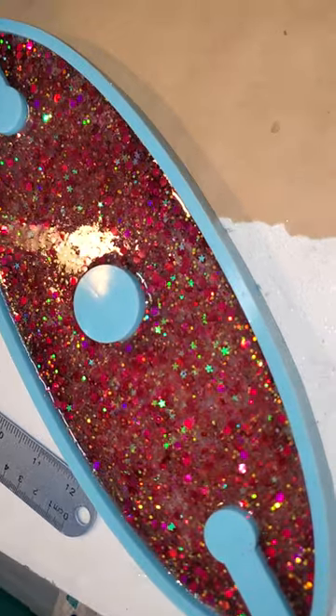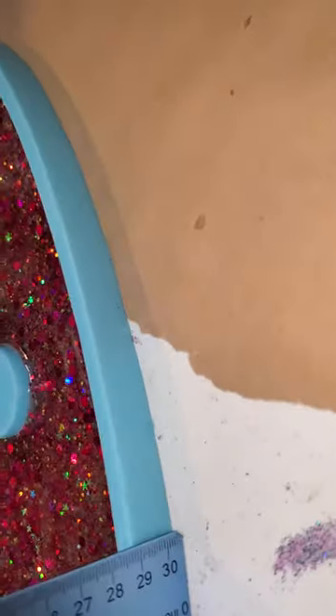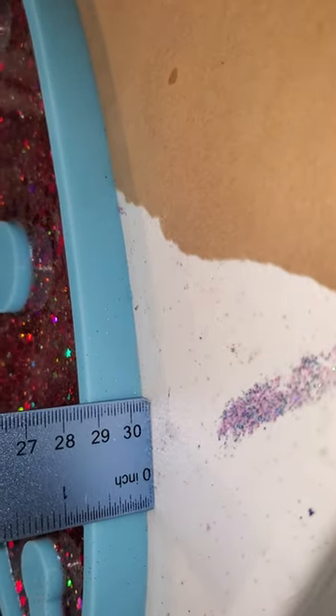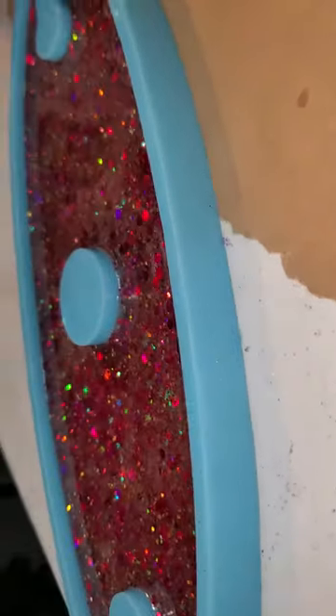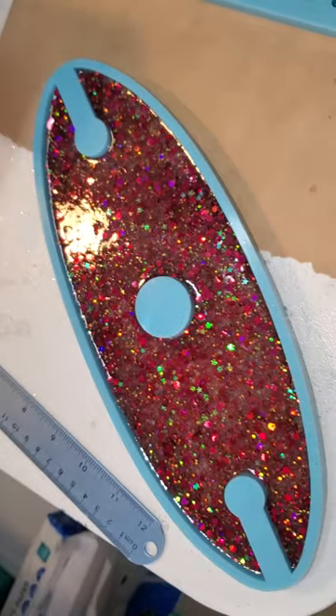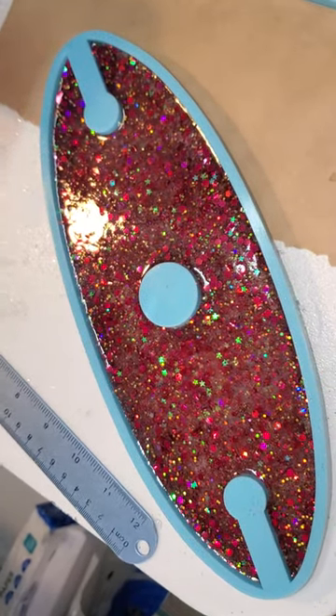I think it's gonna be pretty good size thickness-wise on this wine caddy, and I just hope it turns out well. I will show another follow-up video on how it actually turns out. Thanks for watching!